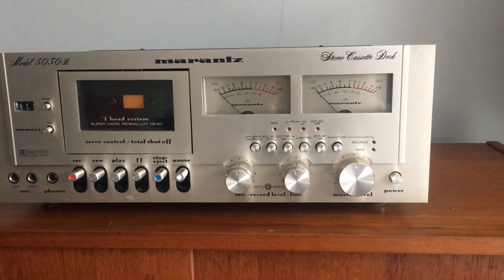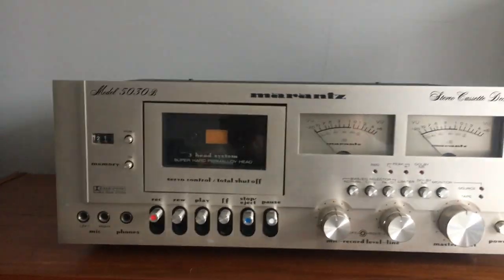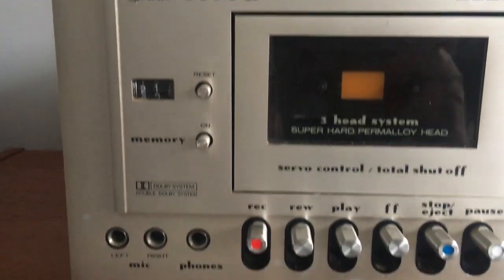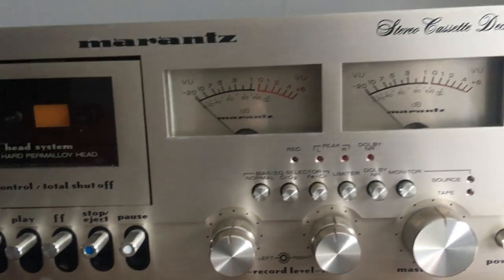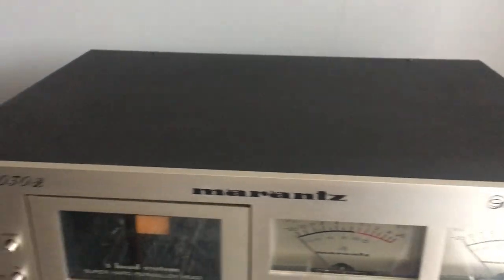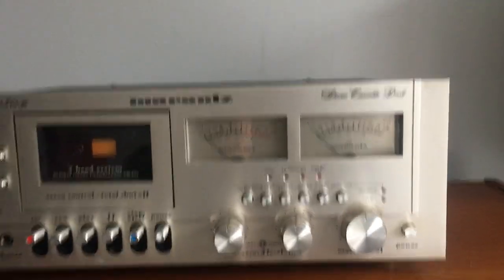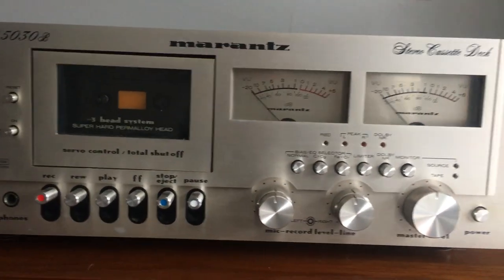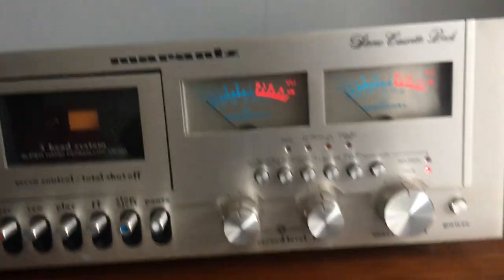This is the Marantz stereo cassette deck, model number 5030B. Moving closer to have a look at the faceplate — it's not in bad condition. Here's the top of it. We'll just power it up.